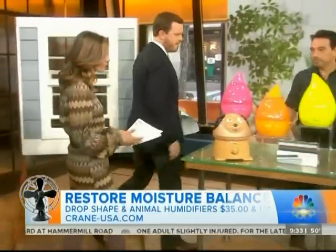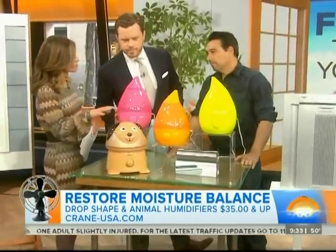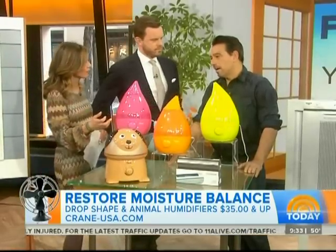Moving over to humidifiers now — this is a great way to add moisture back to the air. Some people are leery of humidifiers because you read a lot about the bacteria and stuff that can build up in there.